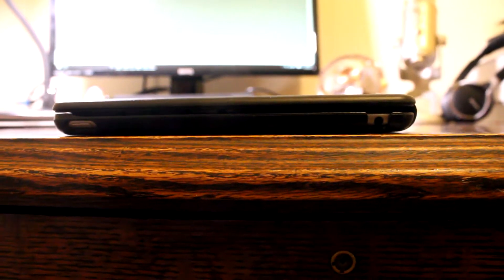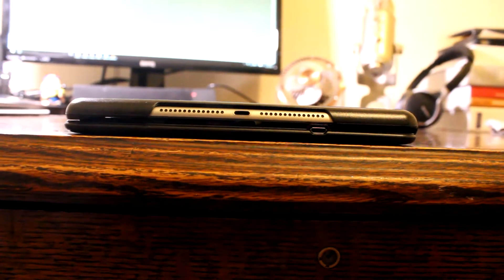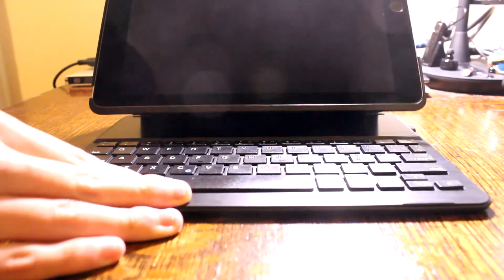Cutouts are on point as well. On the top we have a cutout for the sleep and wake button, and the 3.5mm headphone jack, which is very well designed to fit even the thickest audio cables. On the right we have cutouts for the microphone and volume buttons. On the bottom we have a large cutout for the speakers and the lightning port. And on the left we have a row of metal hidden under the case, which attaches to a section made of metal and magnets on the inside of the case.